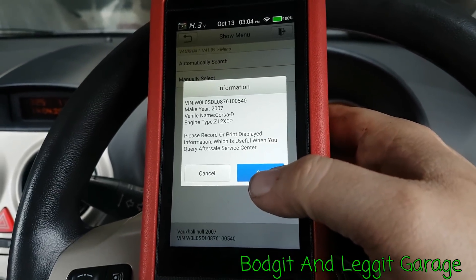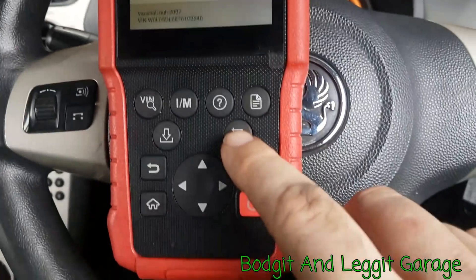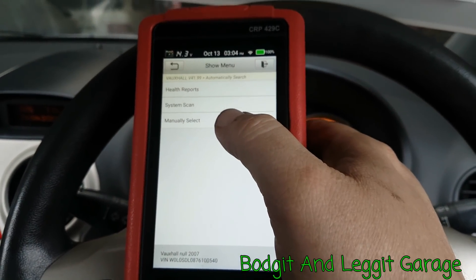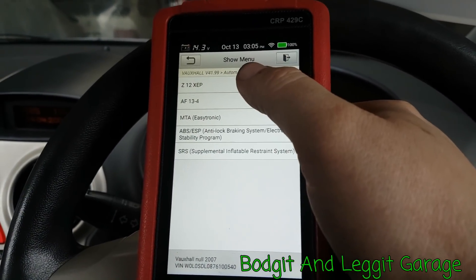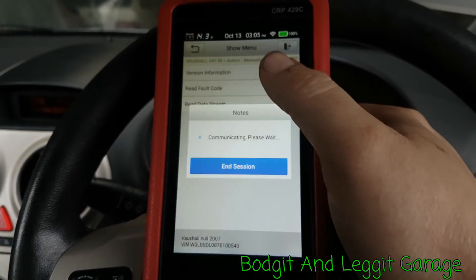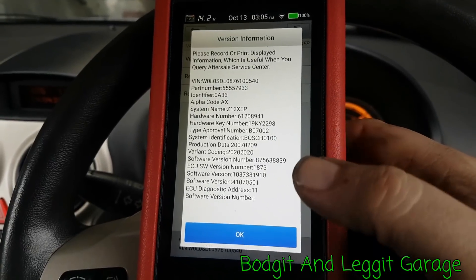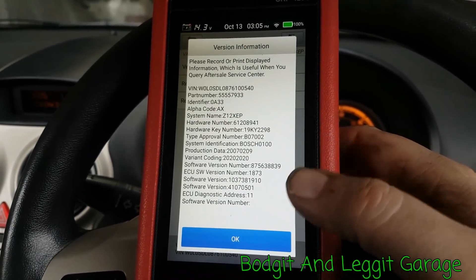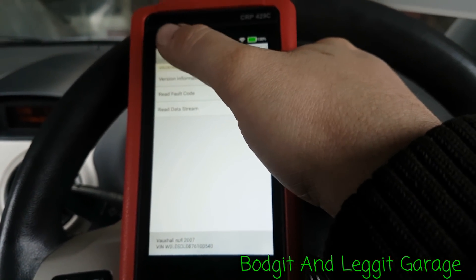Again we get all that good information — chassis number, engine code. And another good thing: you just press the screenshot button and it saves a screenshot of all that information. We can see the health report, system scan, or manual select depending on the car and the module. Look — here's the software version, so if there's an update available you can see what software you've got. All that information is there at the touch of a button.